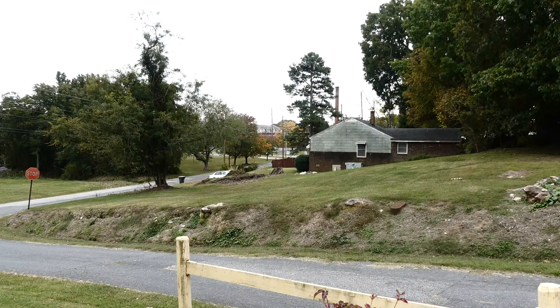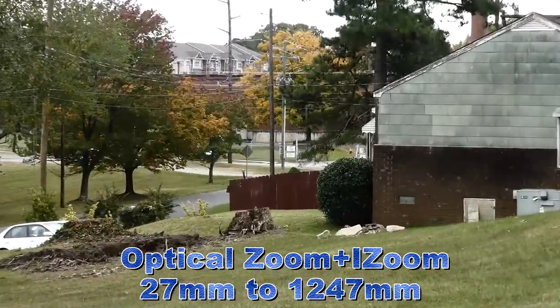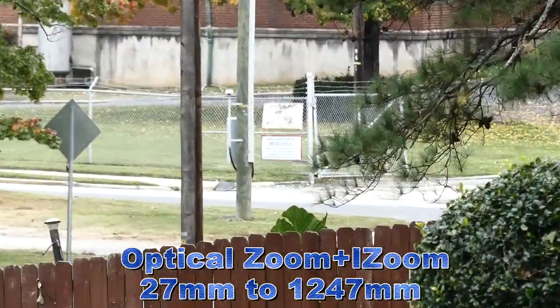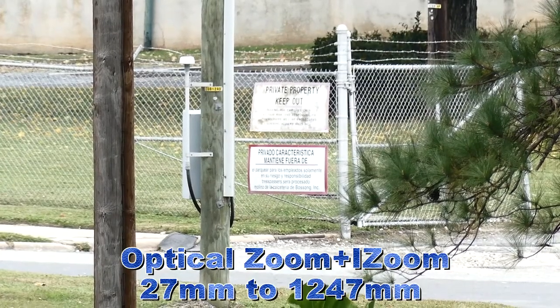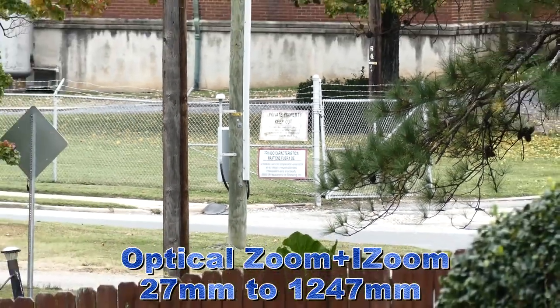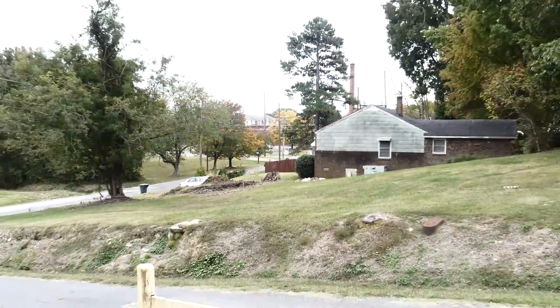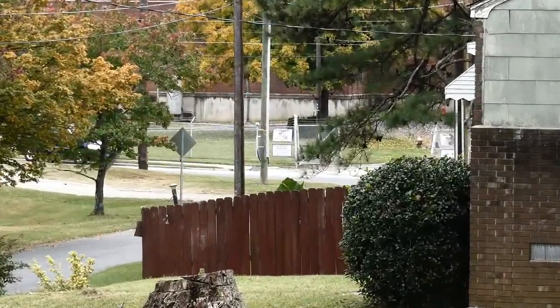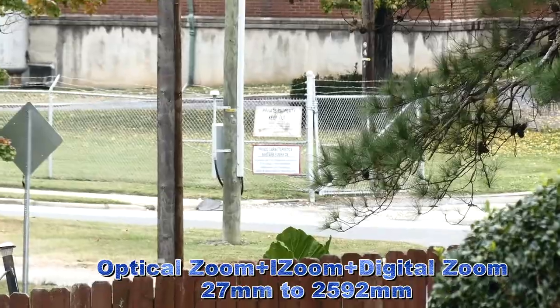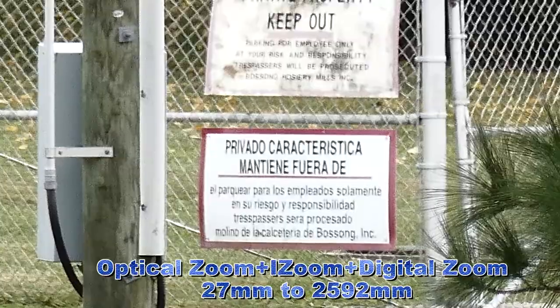This shot is using the optical zoom and the intelligent zoom. This shot is the optical zoom, intelligent zoom, and now the plus digital zoom. What do you think? Is it usable?